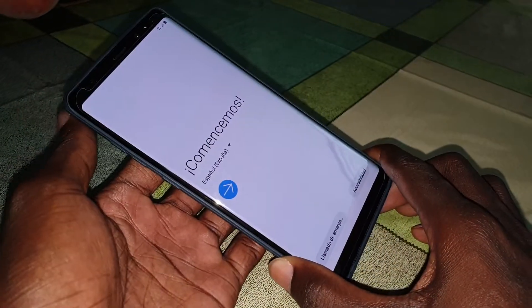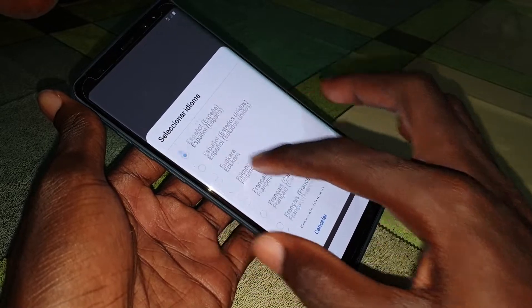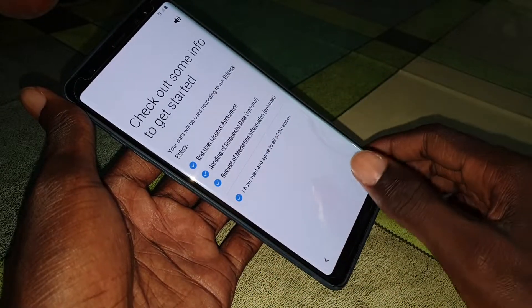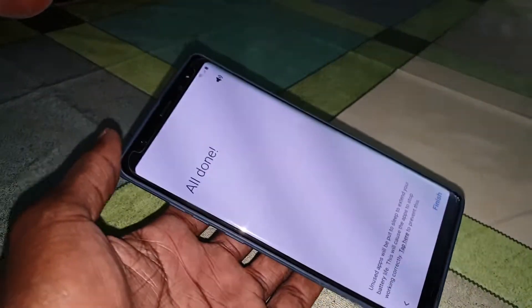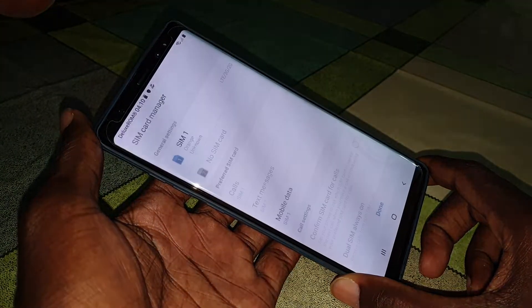Welcome back! Are you ready? Yeah! Now choose your language — English, United States — and let's go to the configuration of your beautiful phone. Let me do this right now. Okay, we are all set. Google setup is finished — enjoy yourself.